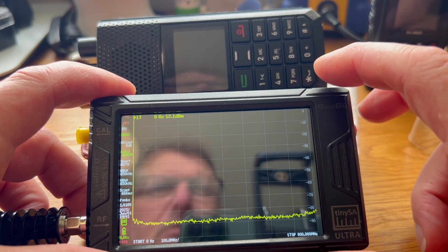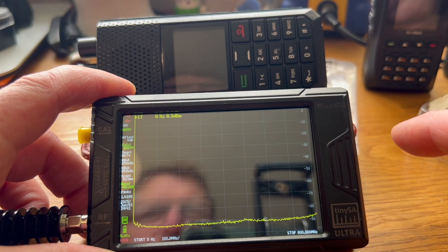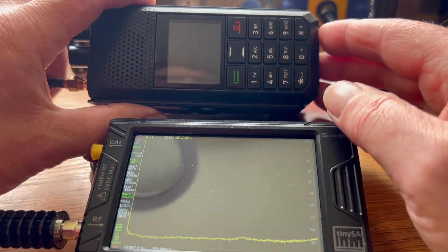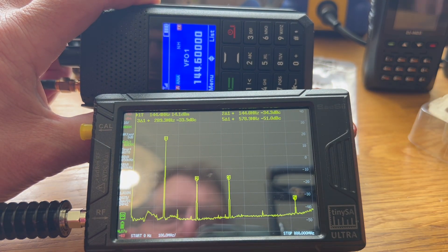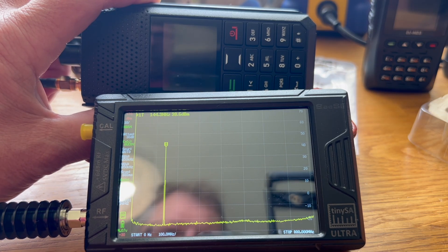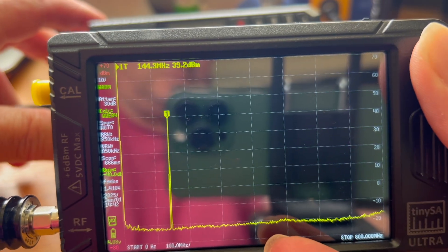We need to go into here and set the level external gain to minus 40 dB, which is what this little attenuator is. Let's just key up and see what we get. I think that's a brilliant result — absolutely spot on. Well done, Retevis.